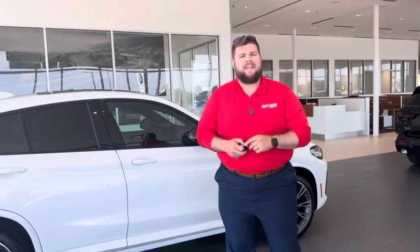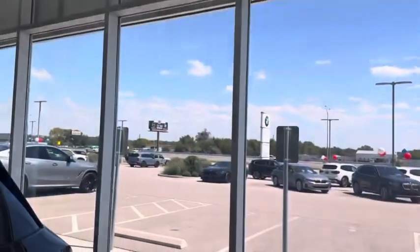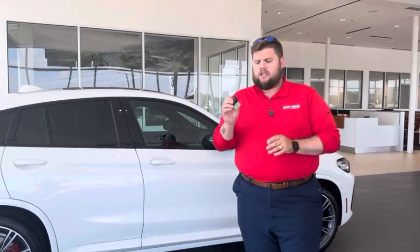What's going on guys, Tyler here at BMW Temple. It is September in Texas, which means we're starting to get a little bit of cooler weather, which means we might want to start rolling down the windows. I'm going to show you all a quick, cool, unique way to roll down the windows on your BMW just using the key fob.